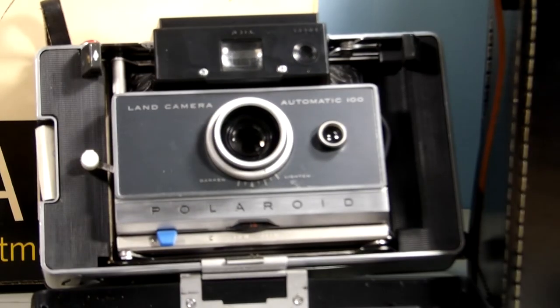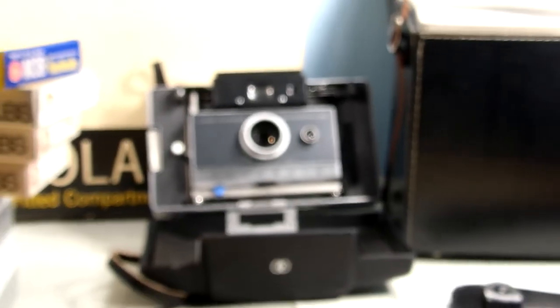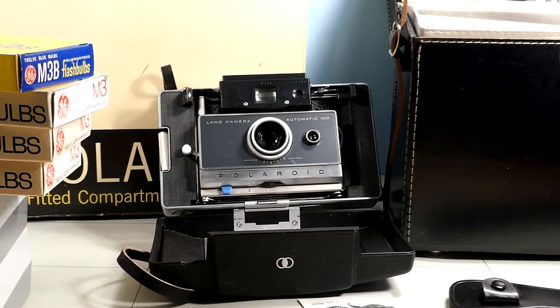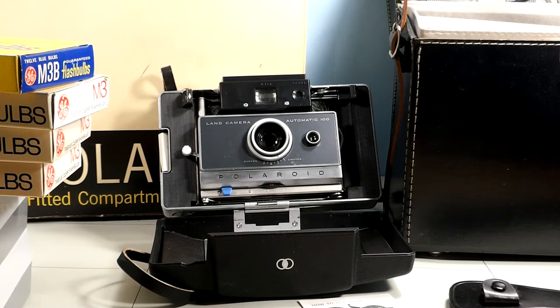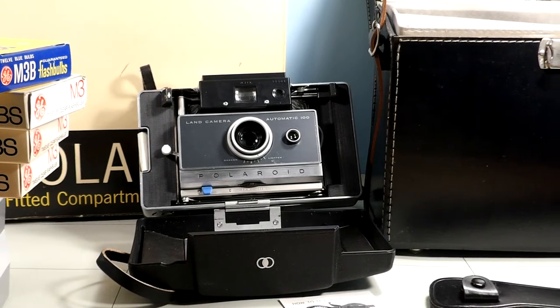My new camera doesn't want to work on focusing on the old camera. But it's a really neat find — I can't get over some of the stuff that's in it.